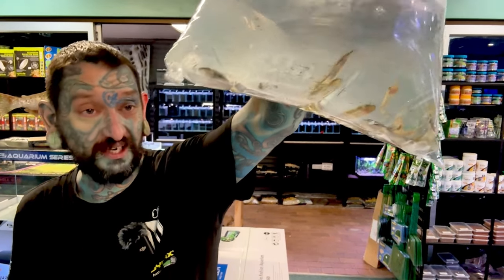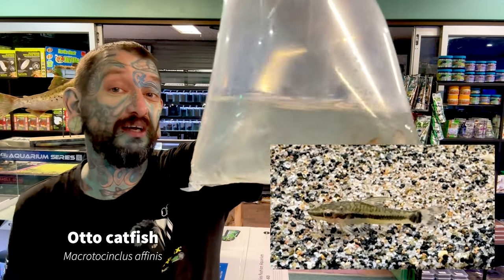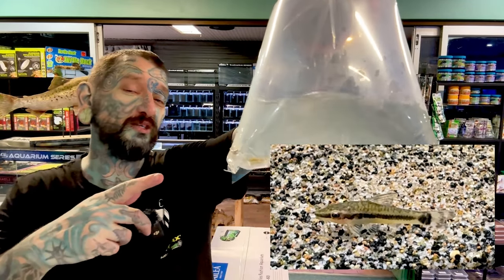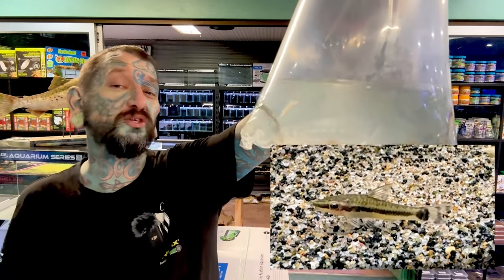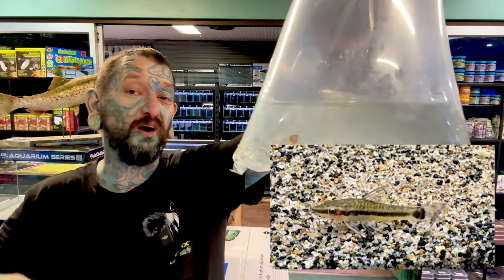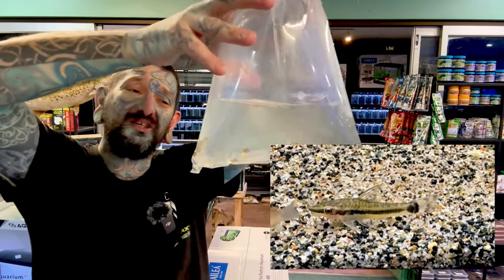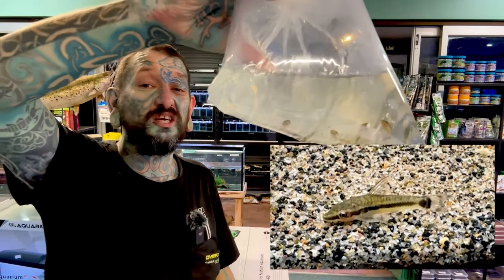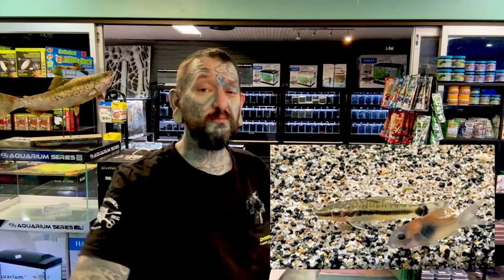South American fish again — these are otocinclus catfish. Really cool algae-eating fish that stay super small. These are the most common ones you can get in Australia that stay small and eat algae in smaller tanks. Only catch is you need a group of three or more because on their own they're kind of sad — they wonder where all their little mates are. You want at least three or more. They max out at about five to six centimeters. Awesome little algae eaters, shy, peaceful fish — fine in community tanks with tetras, not big fish.